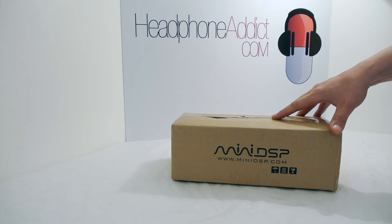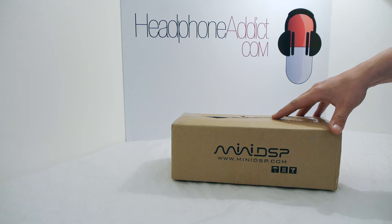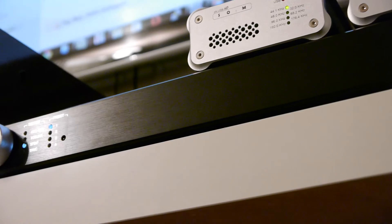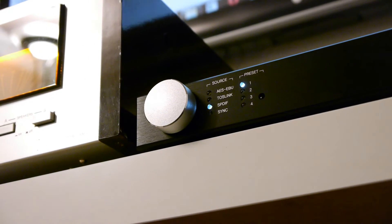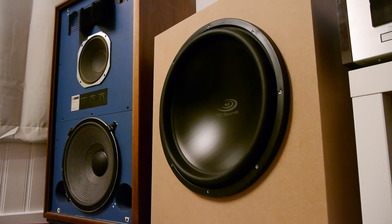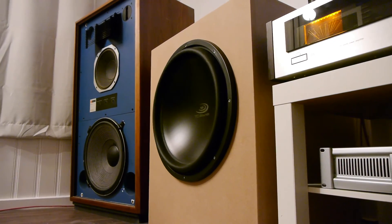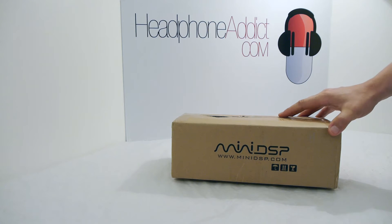I'd also like to tell you how I got my hands on these. They are actually lent to me by miniDSP because I am an existing customer. I recently bought a miniDSP 2x10 HD for my stereo system and I'm using it for active crossover for a pair of JBL 4343B and a couple of huge 18-inch subwoofers I recently built, doing things like tweaking the frequency response with a Linkwitz transform — but that's outside the scope of this video. Let's get into the unboxing.